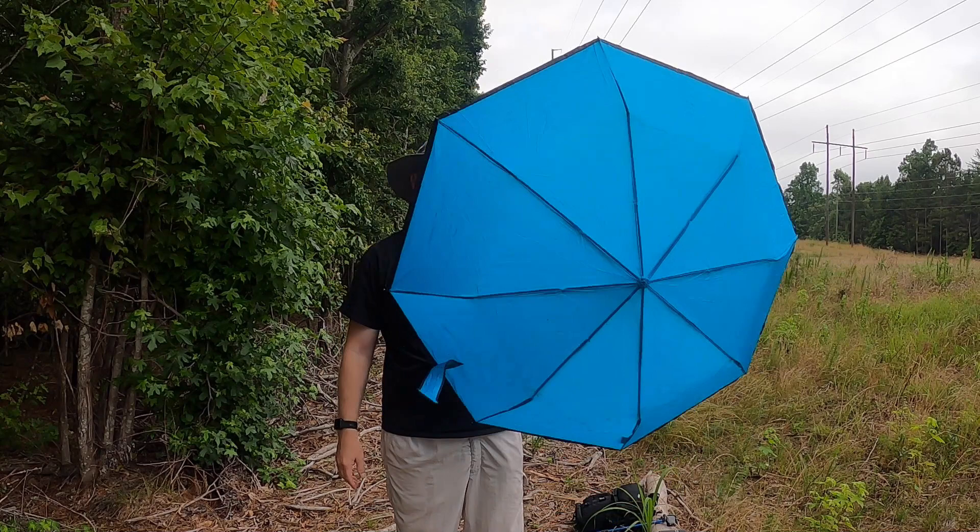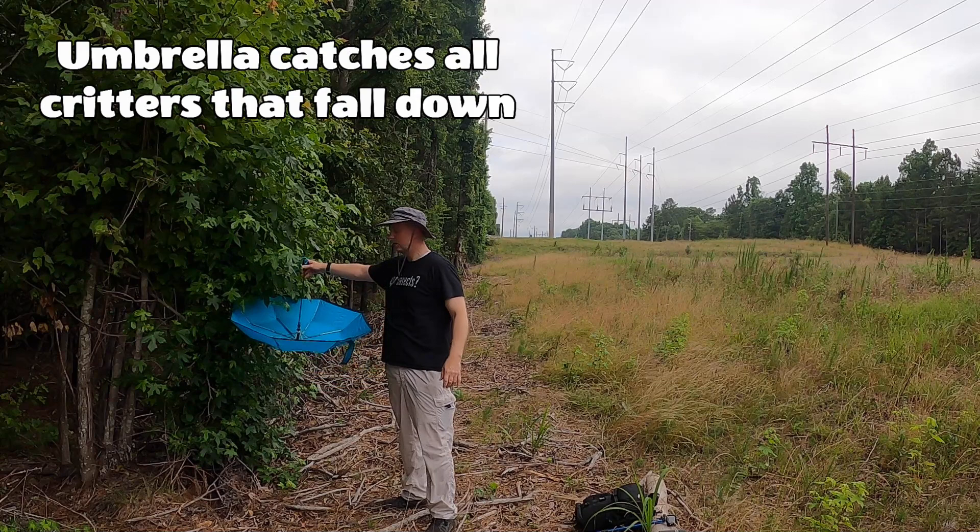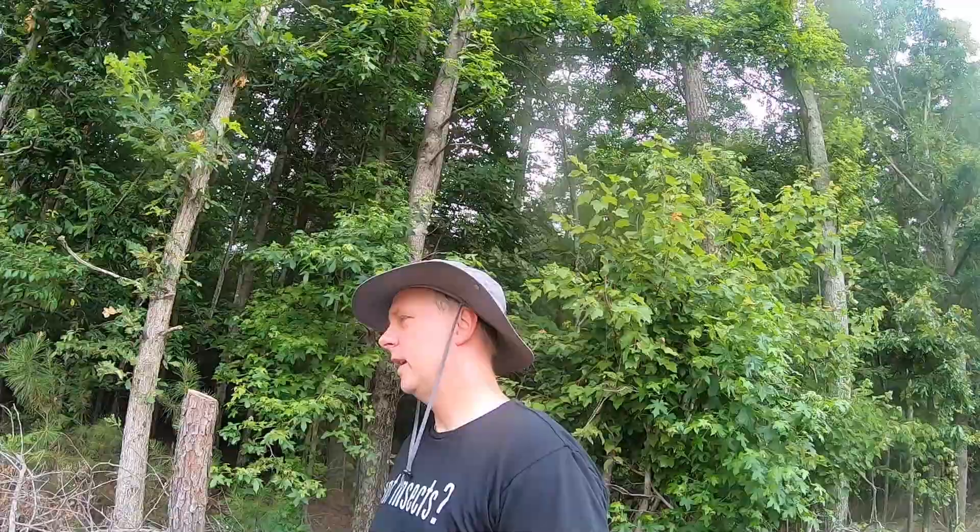The idea is that you hold the umbrella underneath the foliage like this, and then beat that with a stick. We're going to show you that up close and hopefully catch and see some really cool bugs and insects.